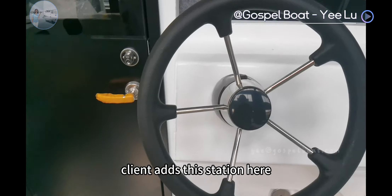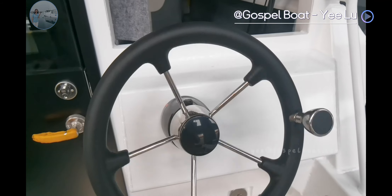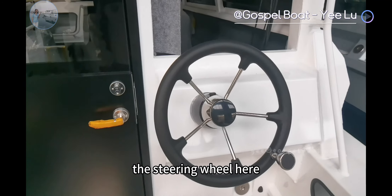The client added this station here to install a second steering system, so they can control the boat when cruising. And when fishing, they can also control the boat by the steering wheel here.